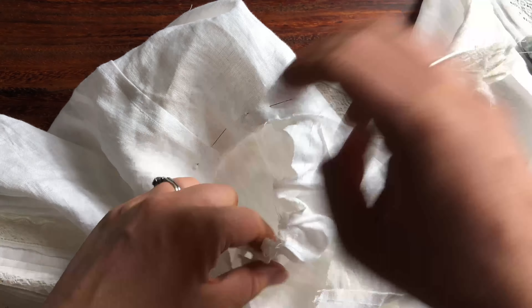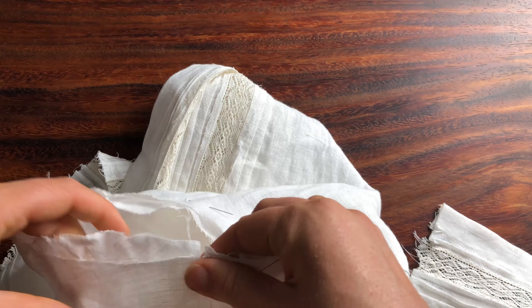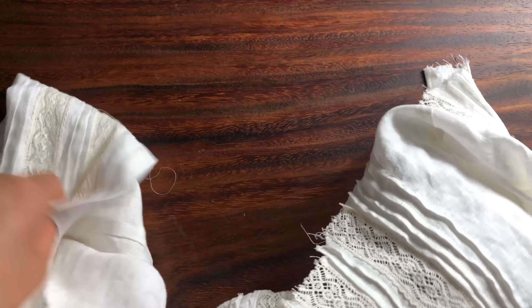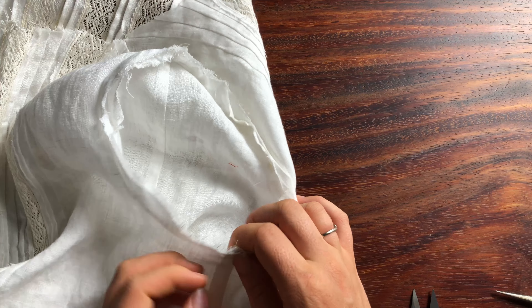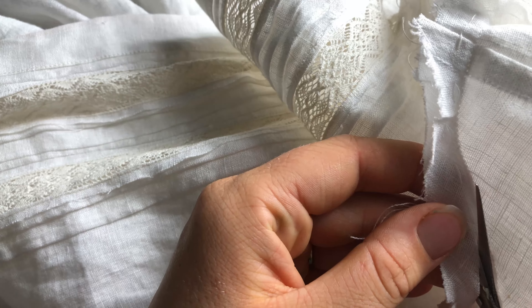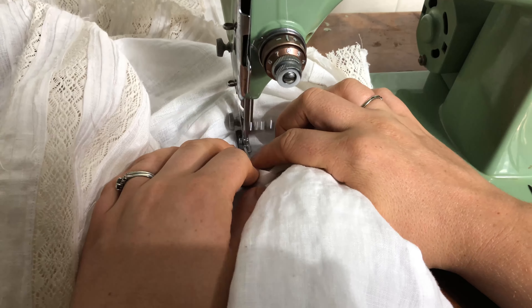Okay, so now I'm just pinning the sleeve inside the bodice and pulling up on the gathering stitches on the sleeve to make it fit. The bodice actually had a bit of a dropped shoulder as well. There we go, the first pass is done. Now I'm just trimming down the seam allowance to flat fell the sleeve seam, and here we go flat felling the sleeve seam at the machine.